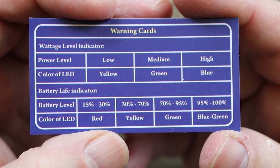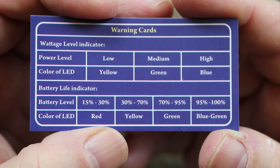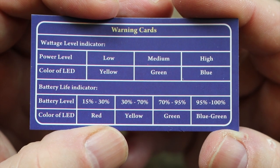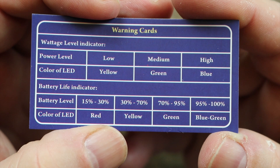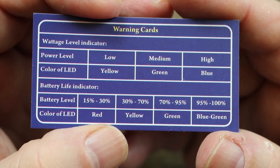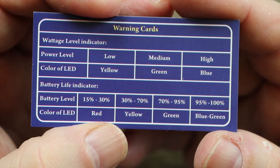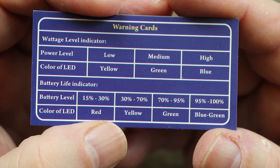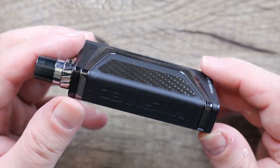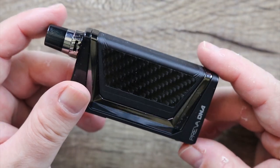I wanted to get back to this card because it shows the battery levels and color indicators for what your battery is doing — low, medium, and high. I wish they would have listed individual wattages for each pod as far as low, medium, and high go. They did not, and I haven't been able to find that information. Let me give you one last look at it, all put together.